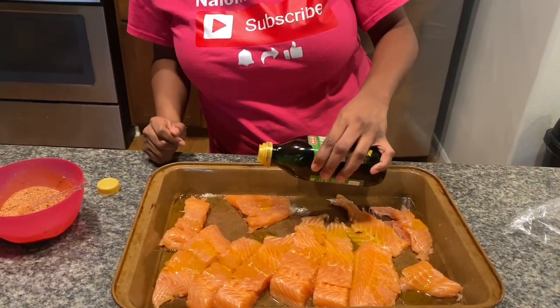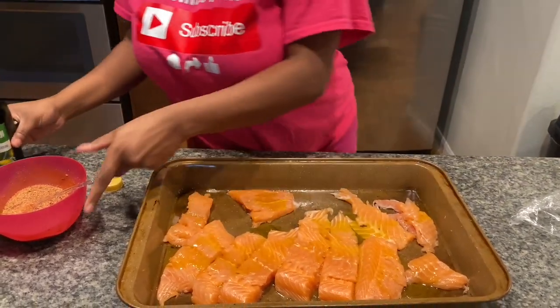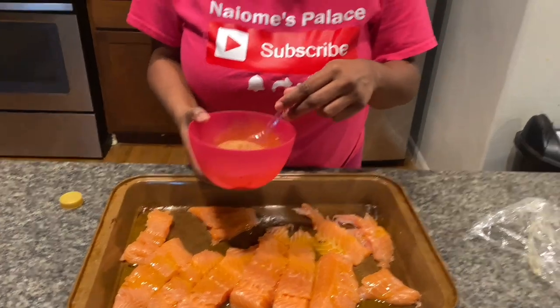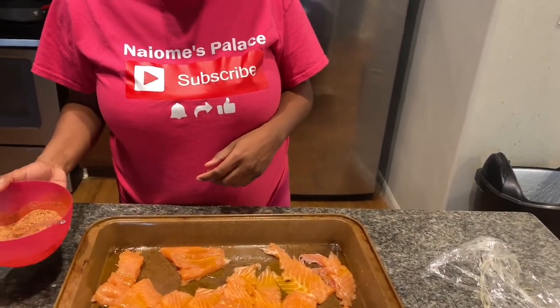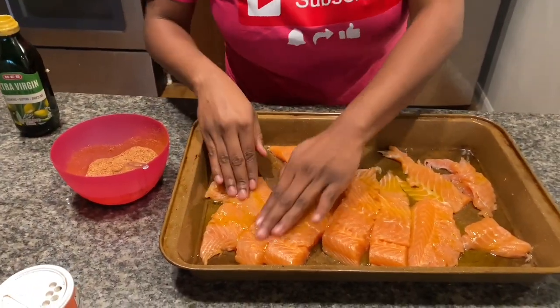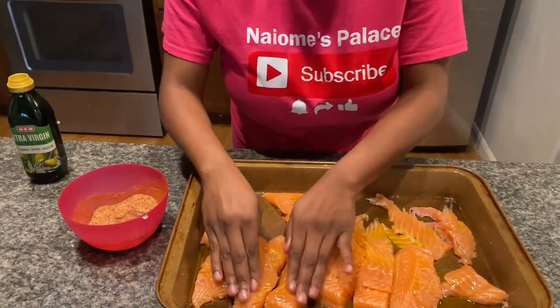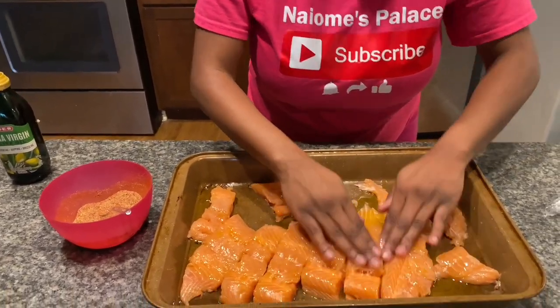I wish I had that little fancy oil thing that chefs use, but we're gonna work with what we got till we get it. You gotta mix it all up — you can't just pour it on, you gotta massage it in. Make sure you get both sides. That's my boyfriend y'all — he's the pro.